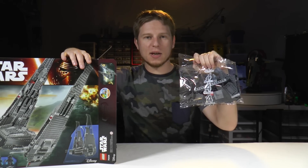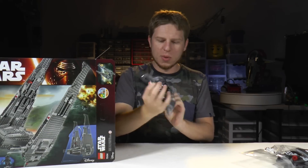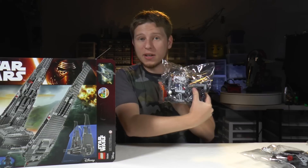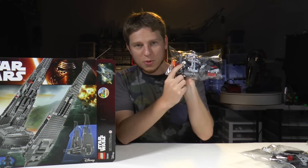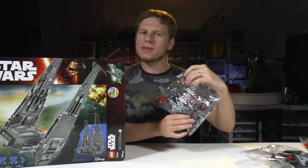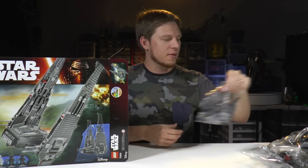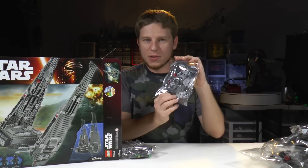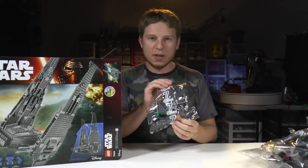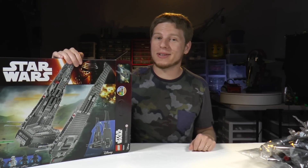First bag is bag number four. We got this cool looking instruction manual. Bag number six or nine, bag number four, bag number one — and I can see the cool little Stormtrooper helmet in there. Bag number two with lots of red parts — didn't see any red on the box. Bag number five, another bag number five, bag number three — I see some heads rolling around in there — and bag number seven. Alright, let's get down to business and see what this Command Shuttle looks like.